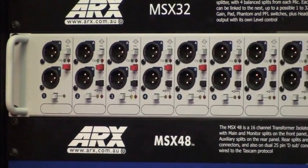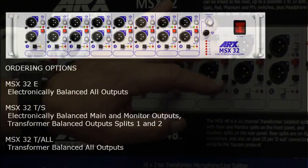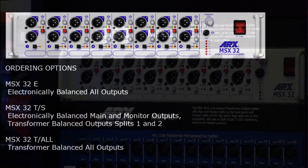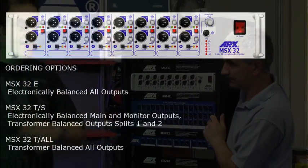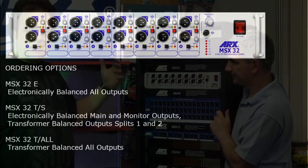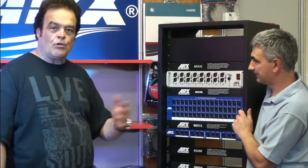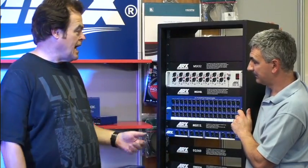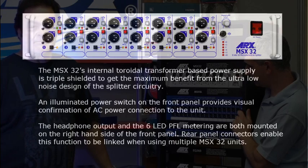There are different versions of the 32. You can get it with just the main splits, transformer isolated as well for total galvanic isolation if you're doing stuff with a remote truck. Or you can have transformer balancing on all of the outputs if required. So you've got transformer-all, or transformer-S for splits, or all-electronic — whichever you prefer, whichever the application requires.